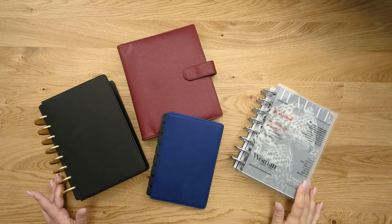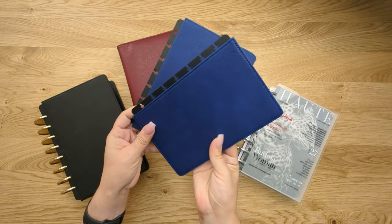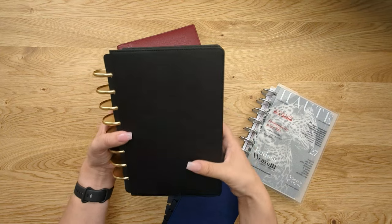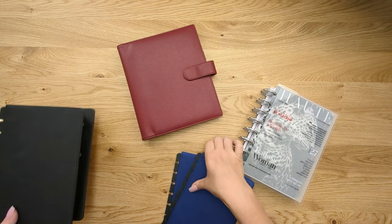Here we have a snap-on planner cover. You'll notice that the punches go directly onto the discs — you can see one already assembled here. Very nice and versatile. It gives you structure to your planner, but it does take up extra space on your discs.